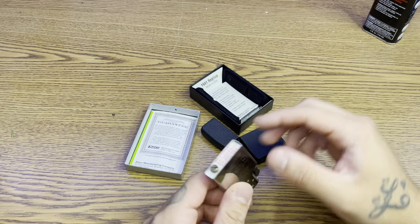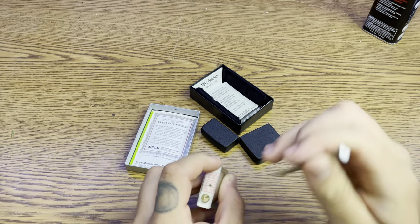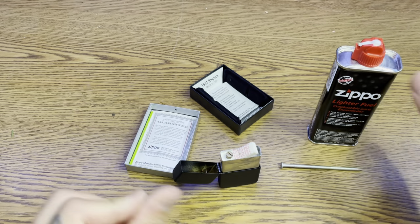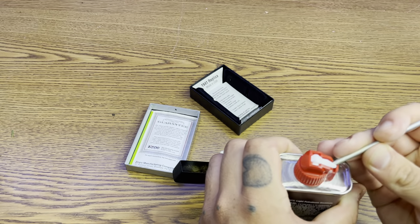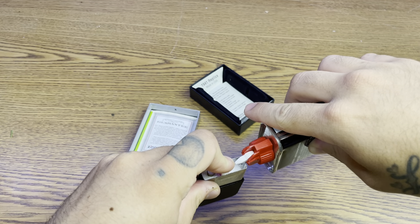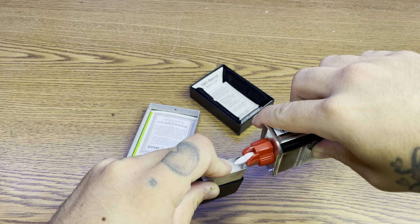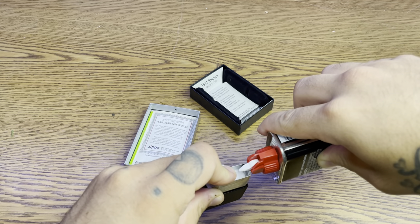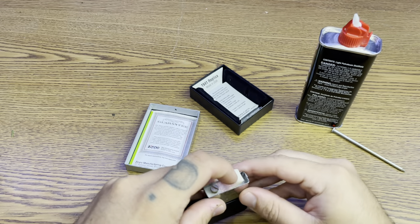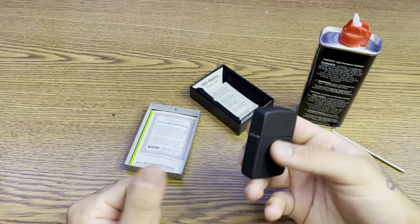So let's fill her up. Pop that open, put that there. There we go.